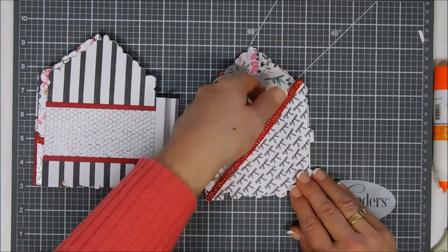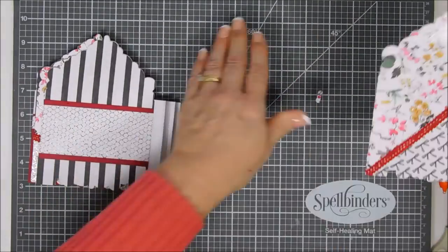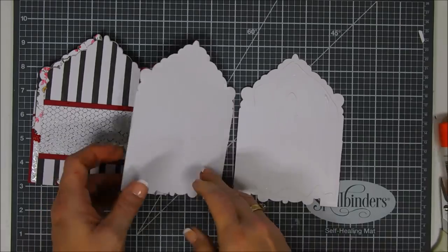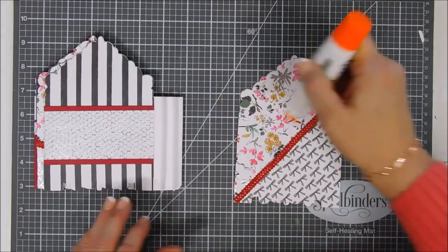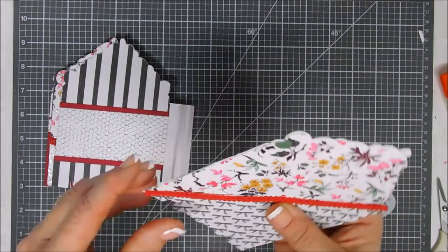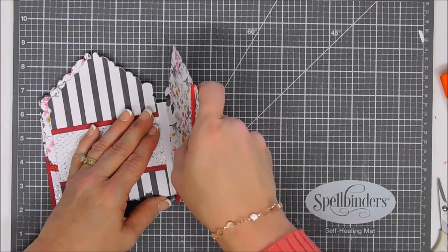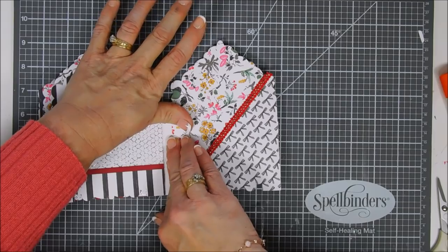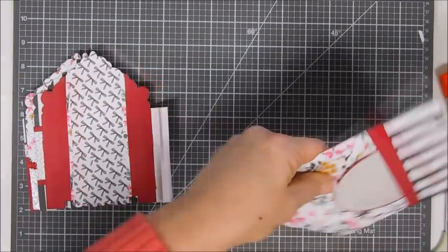We're going to repeat this with the next panel — this one I made a pocket with a diagonal pocket. I just stuck another piece of pattern paper at a diagonal and then added my pocket. We're going to add some glue and sandwich them together, then add glue to the spine — to the front and the back of it. You can see the front and the back. We'll just slide these two panels right in between and secure them, making sure they're straight and that you line up that bottom edge so when you close your book your pages are all nice and even.